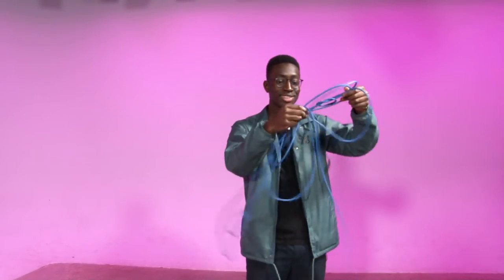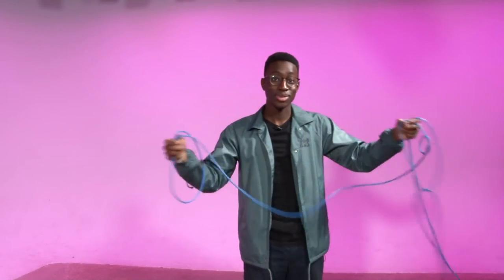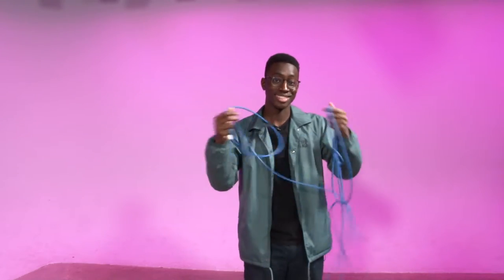Do you not want your life to be like this, all tangled and messed up? Well, good news for you, I got the solution. Today I'm going to teach you how to wrap cables.